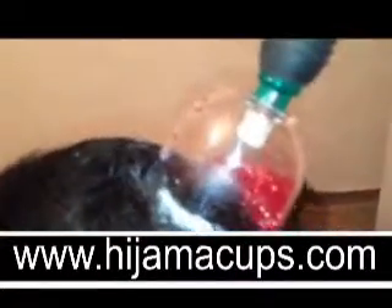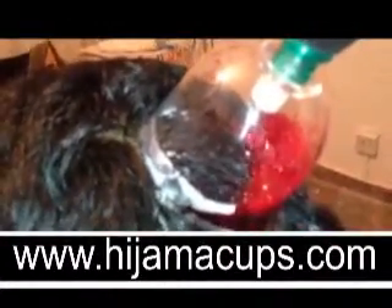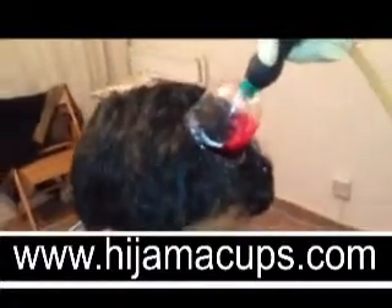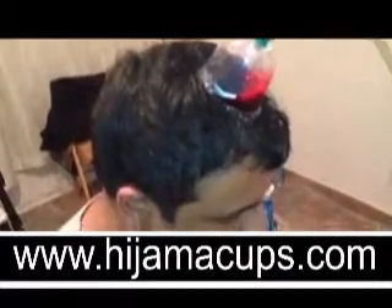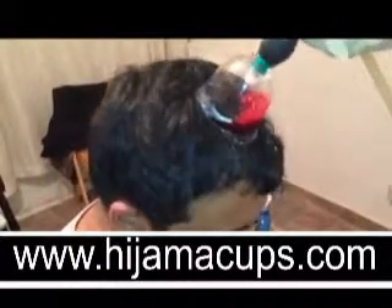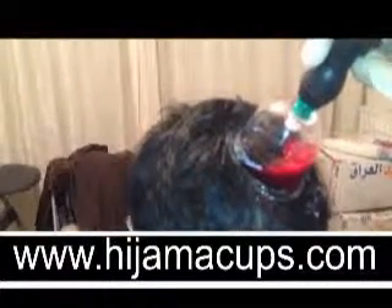Our resident cupping expert is keeping up the pressure because during the cupping process, the strength of the cup requires increasing to keep the suction at a constant level. Also, if you don't increase the suction level, the cup will come off and the blood will begin to leak. This is why it's very important to go to a respected expert, especially when cupping the head.